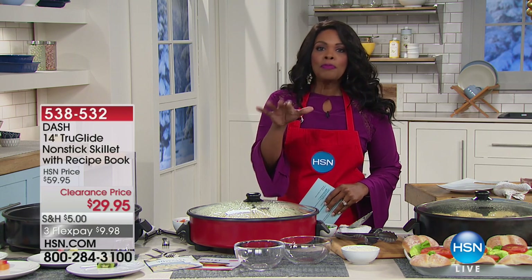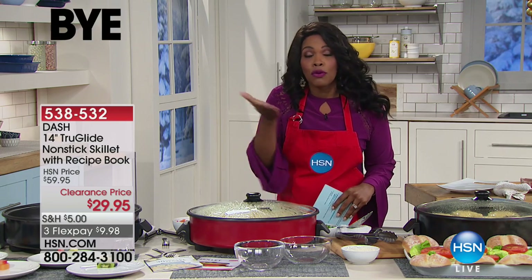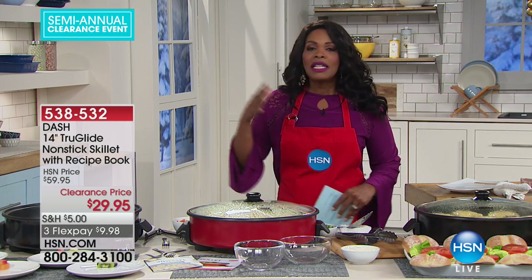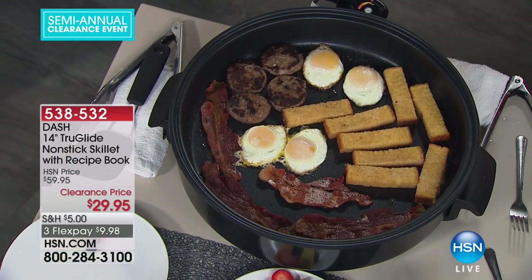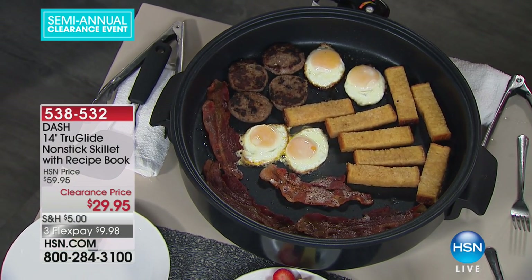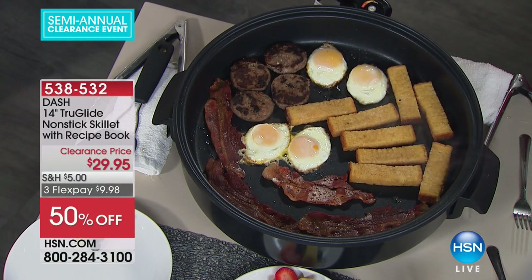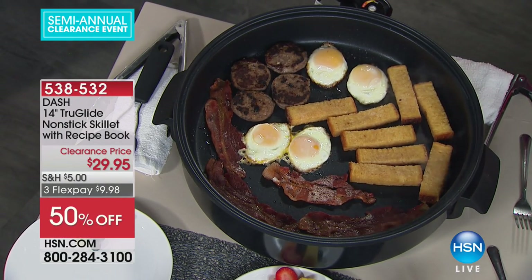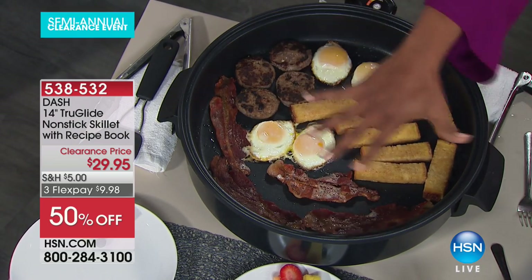What's great about the hot pot is that it's great for cooking for yourself or one other person. But if you have to cook for a tiny army or some really hungry folks, you're looking at the easiest way to get that done in one fell swoop — and that is the 14-inch True Glide nonstick skillet from Dash.